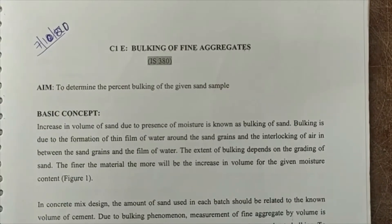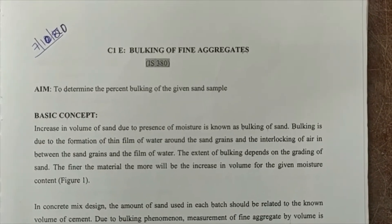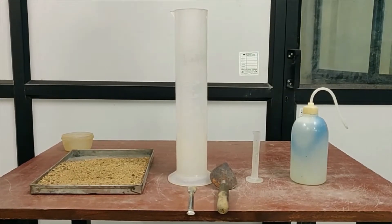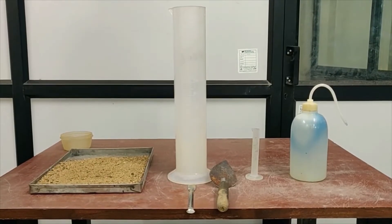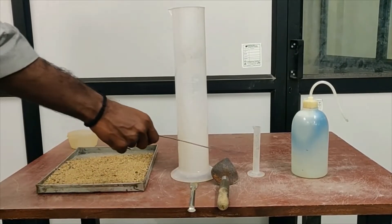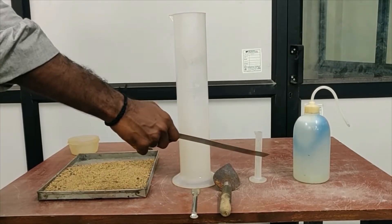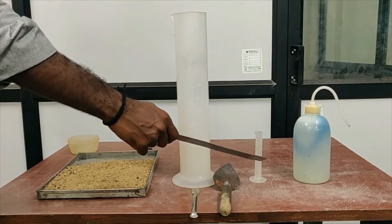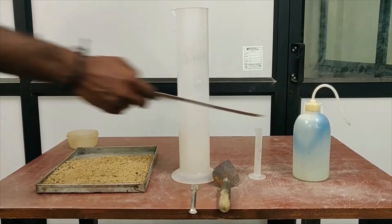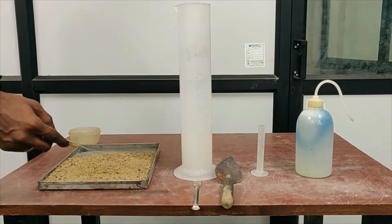Today we are going to see the experimental demo on determining the percentage bulking of fine aggregates. The apparatus required are: a measuring jar with a capacity of 1 litre in which the sample will be filled, a measuring jar with a capacity of 10 ml for taking the water for mixing, the sample for testing, water for mixing, and finally a spatula and trowel for mixing the sample with water.